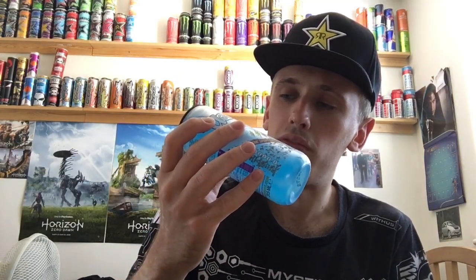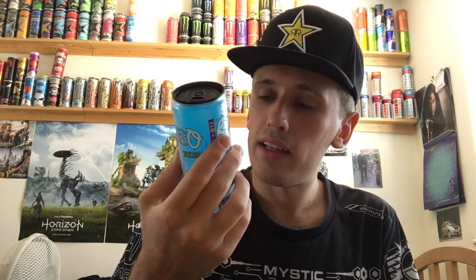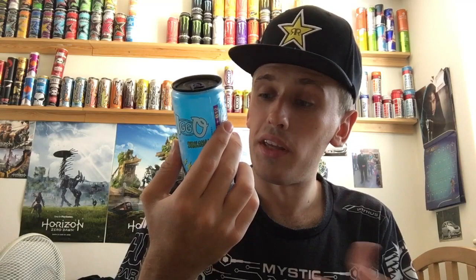Looking at the back, the sugar content is 4.2 grams per 100ml, which is actually not too bad - at least half of the average for energy drinks, which is generally 10 grams. Interestingly, this is a weird 315ml can rather than the standard 250ml. It's a bit bigger than 250ml, almost like those weird Red Bull-sized cans that are between 300 and 350 milliliters.